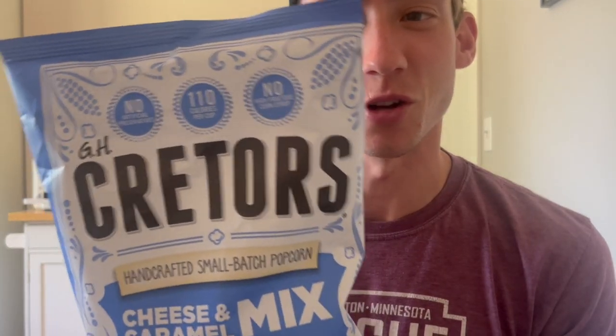Welcome back to another popcorn review. Today we've got Cretors cheese and caramel mix, handcrafted small batch popcorn. I see this everywhere at Costco. One thing I noticed about this bag — it's misprinted, just an issue with this one bag. It's 110 calories a cup, no high fructose corn syrup, a very popular brand — 140 calories in one and a quarter cups. So we're gonna try it out.